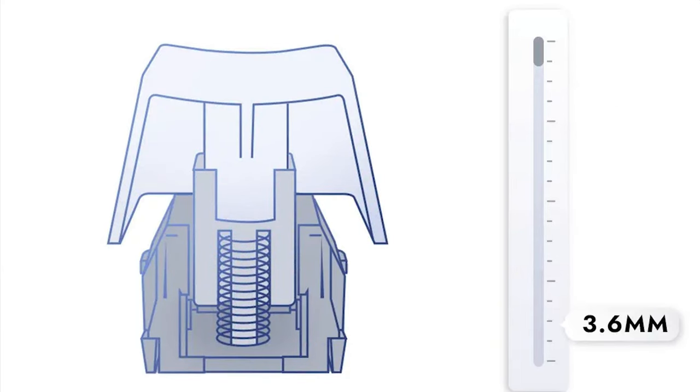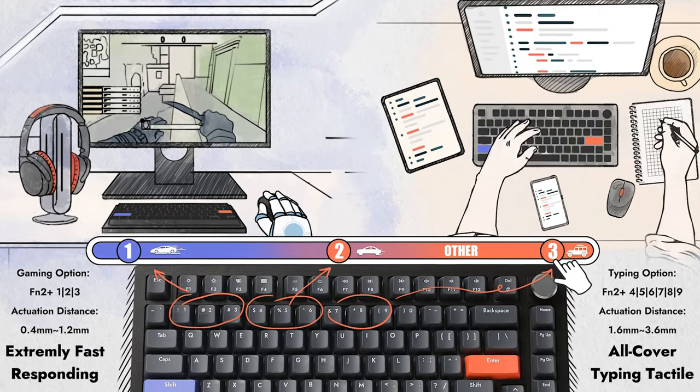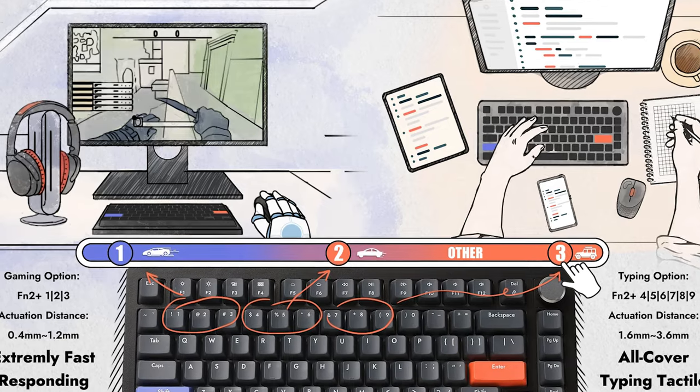The Hall Effect switches along with the stabilisers come pre-lubed — a big plus in my eyes — and much like the Wooting, have a variable actuation point that can be dialled in from 0.4mm to 3.6mm straight from the board itself, or through the third-party software provided by Drunk Deer.